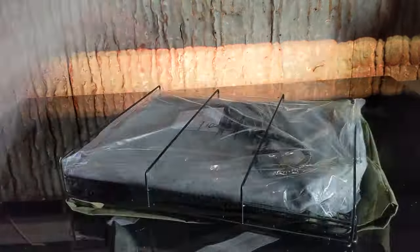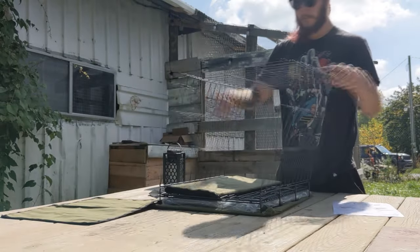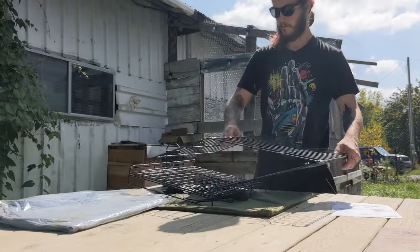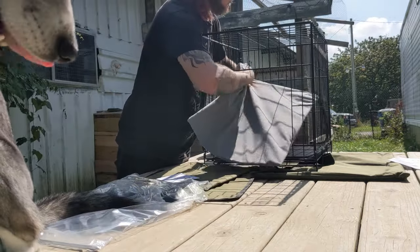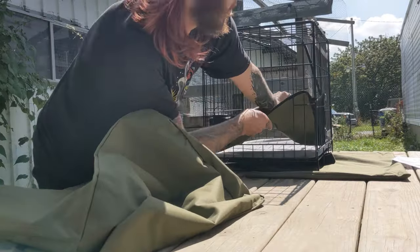Cut it open and you'll find your instructions. Setup is super simple. Unfold your sidewalls and remove the extra parts from inside the cat house. Snap the end of the sidewalls together so it holds firm and locked in place. Make sure you have no uninvited guests, then grab your heat pad. Place it in the bottom of the cat house, feed the cable to the back, and then put in your sleep pad.